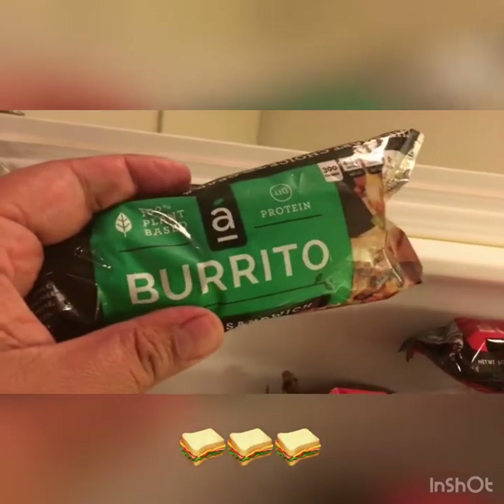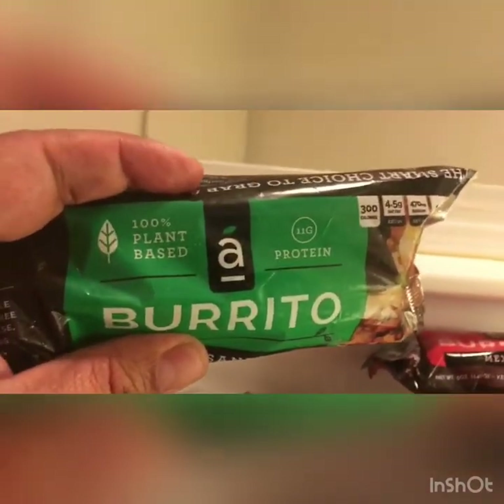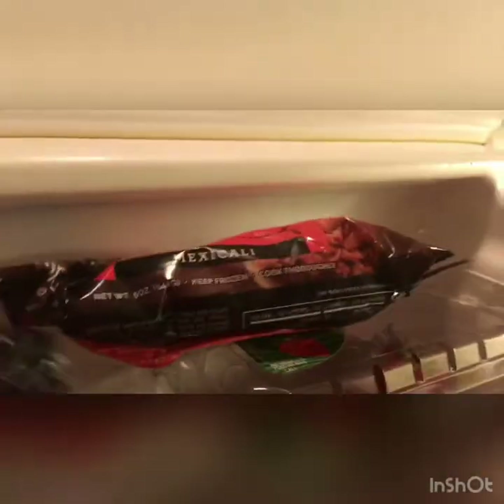These are Philly sandwiches burritos. These are pretty good, also the same brand. These burritos are Alpha Foods. Shout out to Alpha Foods. They're pretty spendy, but they're pretty fire.